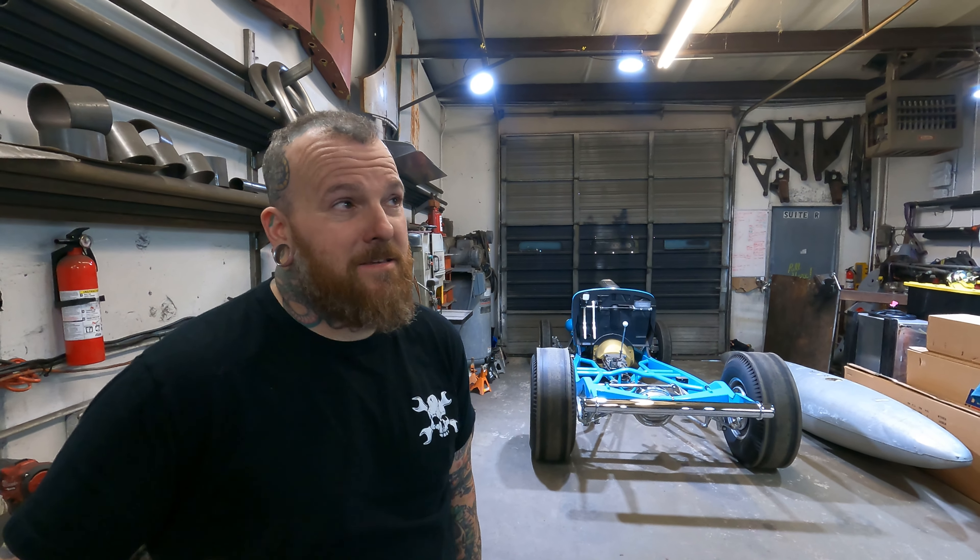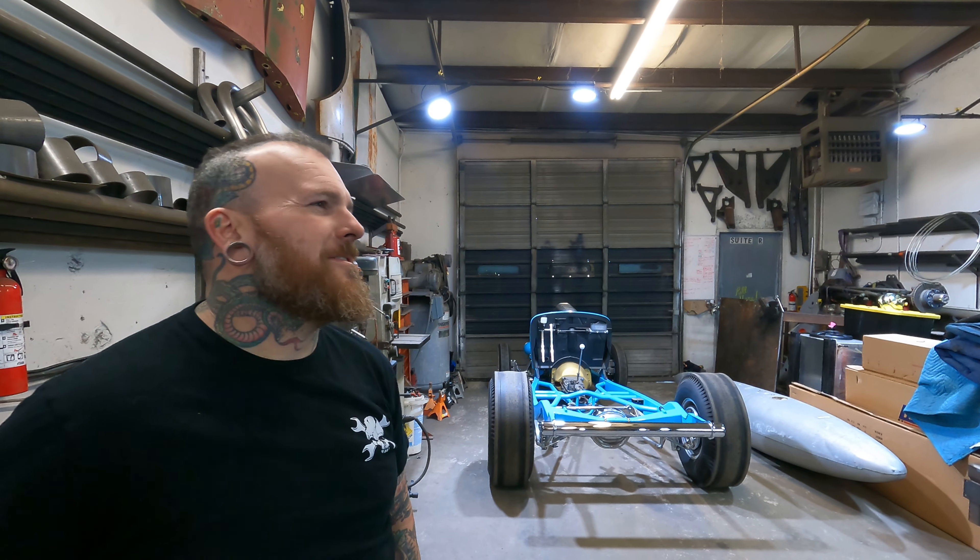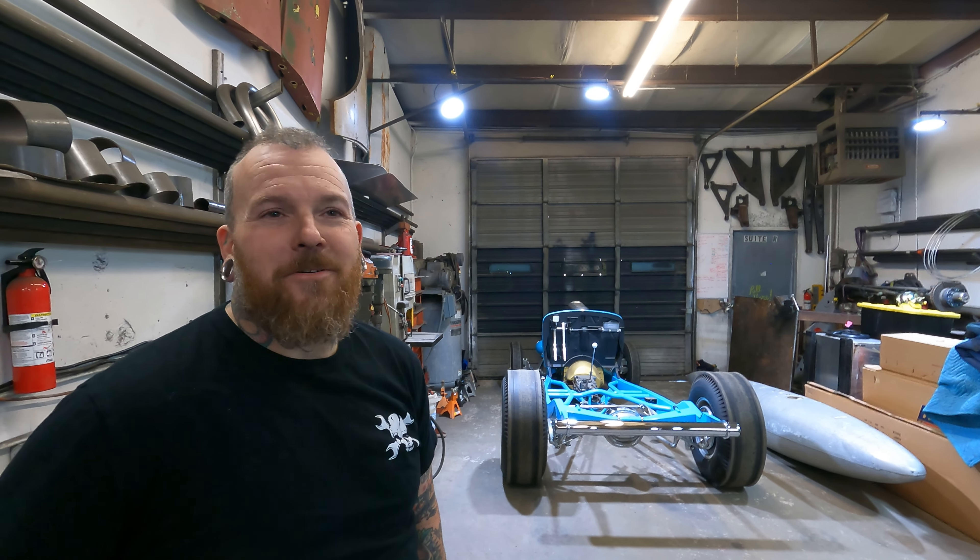All right guys, hope you enjoyed hanging out with Neil at RDN Fabrication. You can find Neil on Instagram at nrimer — that's it. Facebook, there's really nothing good there. If you guys liked any of these builds, let us know in the comments what you'd like to see once he progresses, and I'll think about coming back out and hanging out with Neil. Make sure you subscribe, like, give us comments — let us know what we're doing right. Gnarly Magazine.